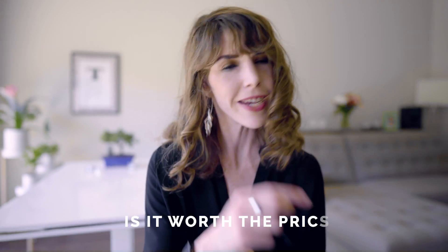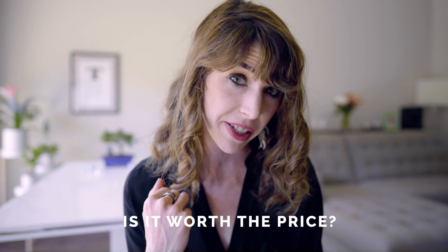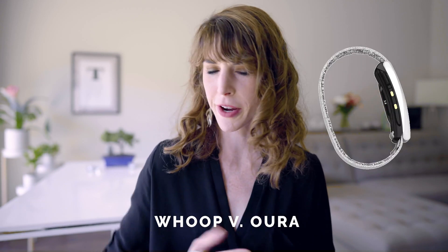I've been testing it out for over a month and I am so excited to share my results and answer all of your questions — like is this actually worth the price, is it designed for everyone, and how does it compare to the Oura Ring? Stick around as I answer all these questions and more.